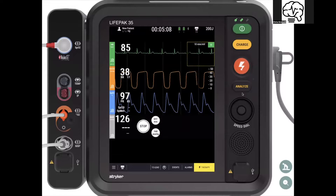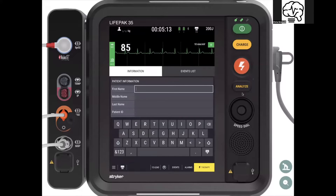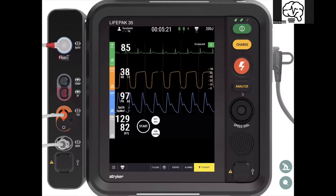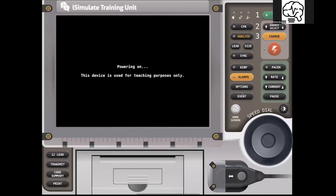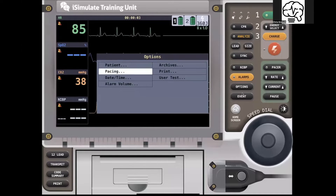It has the ability to easily enter patient data — you can just tap patient data and start typing. You can put in age, sex, weight, and all that. In terms of the LifePack 15, you'd cycle through and then target it with the dial.